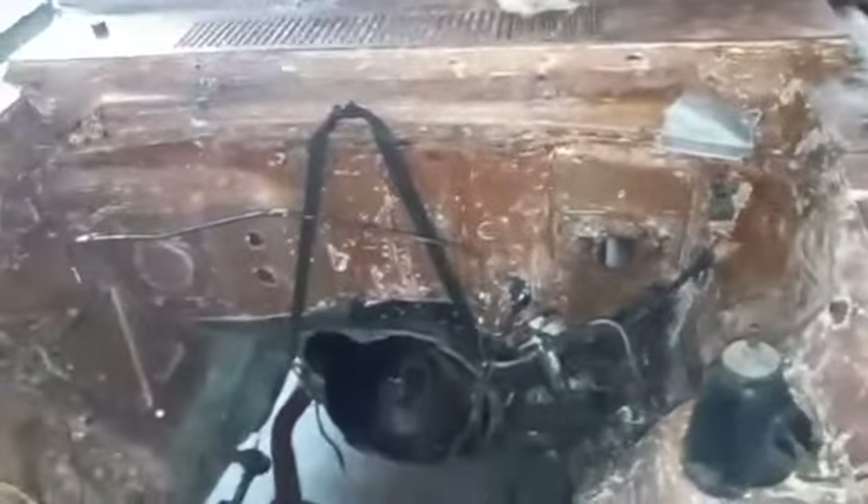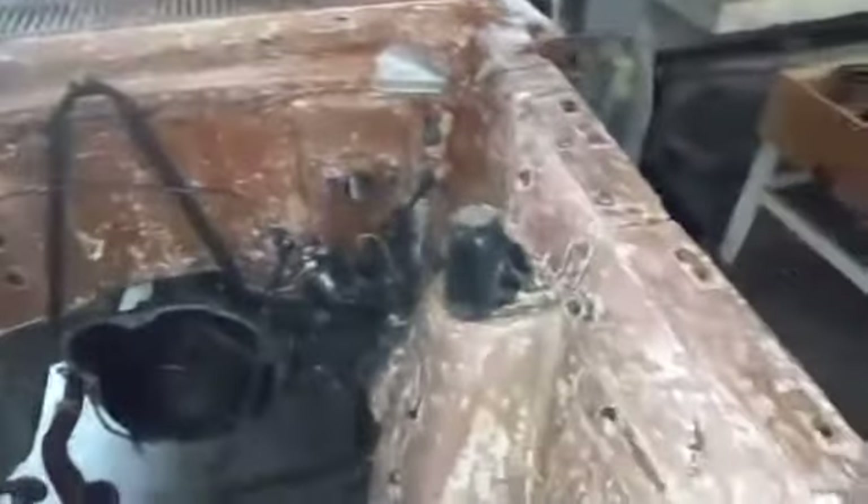Vamos a ir empezando a detallar la tina del motor y a quitarle la lámina galvanizada que le pusieron, los parches de lámina galvanizada. No es mal trabajo, pero no es el adecuado, no se puede pintar encima de ella. Entonces pues bueno, vamos a trabajar.